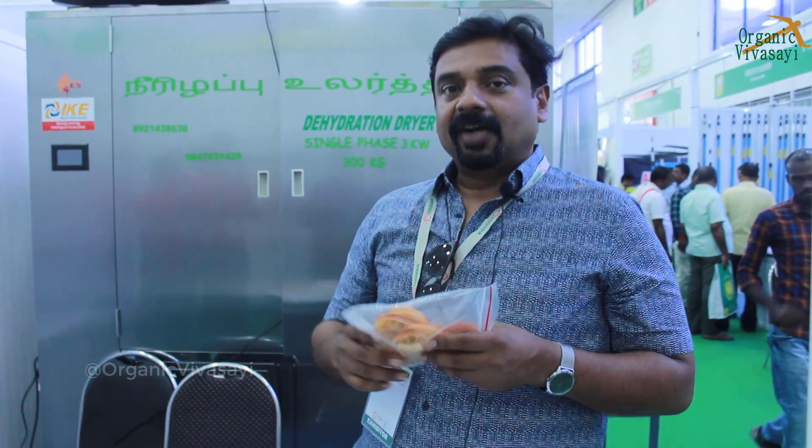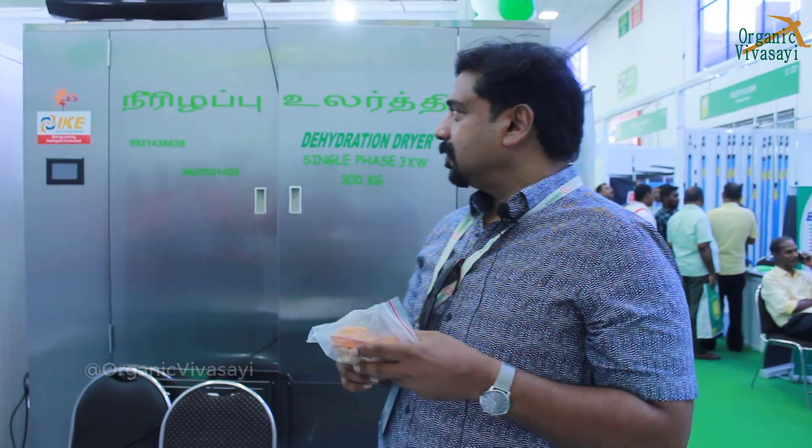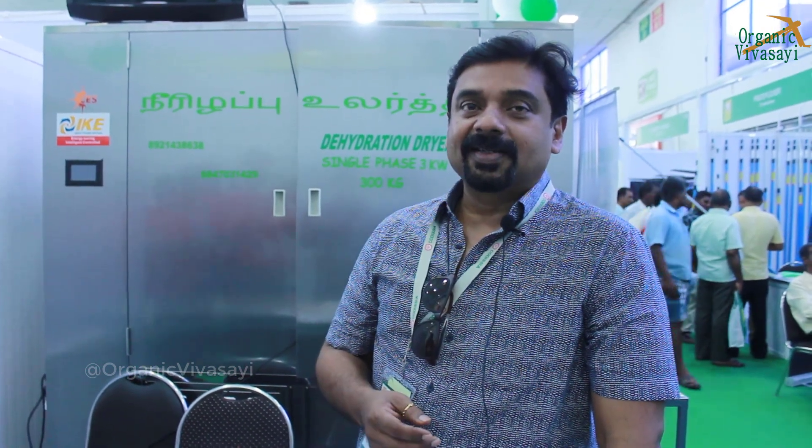This can also run with solar PV, and it is made with stainless steel food grade material. It is one of the leading technologies in the world now for drying any kind of spices, vegetables, fruits, cloth, wood — anything can be dried in this.